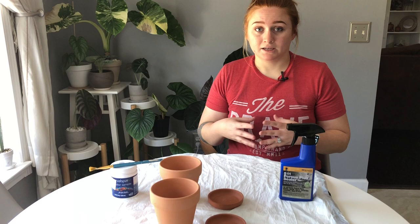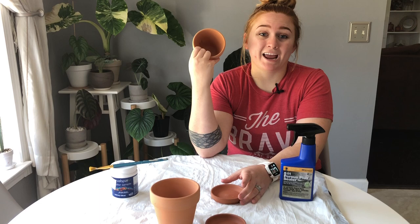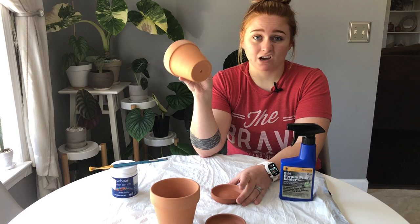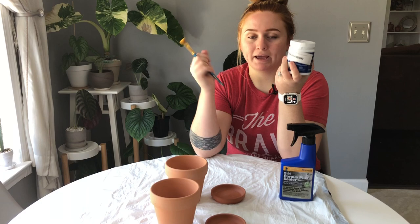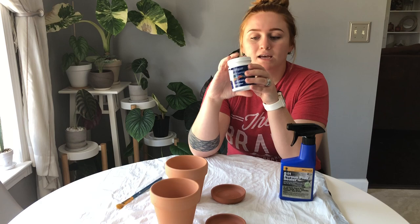The first thing you're gonna need is obviously a terracotta pot and a saucer if you choose to use one. You need to make sure it is either a new pot or a reused pot that you've sanitized. The second thing you're gonna need is some acrylic paint and a paintbrush. I'm currently using Valspar paint — the kind used for painting walls — but any acrylic paint will do.